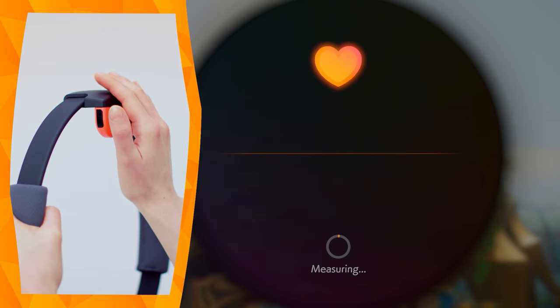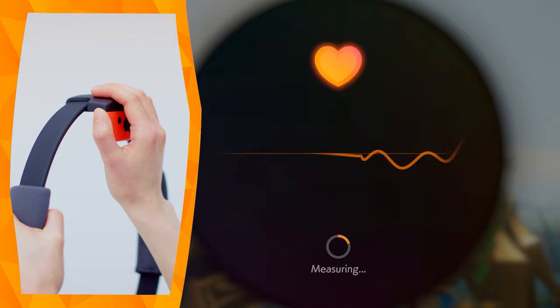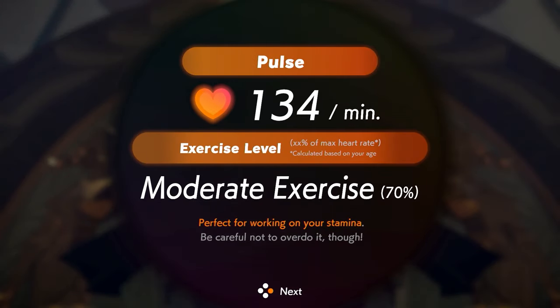After you exercise, you'll see the calories you burned, and you can even measure your pulse rate. You can see with your own eyes if the difficulty level is suitable for you.